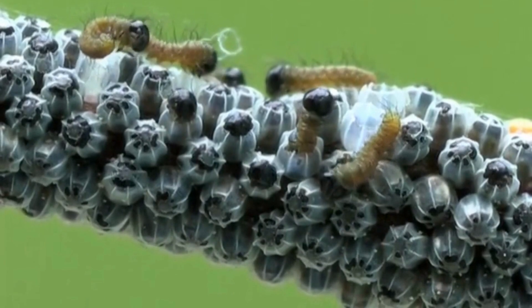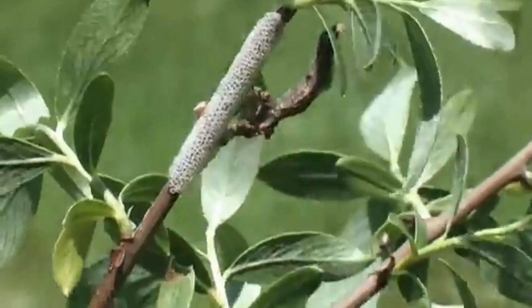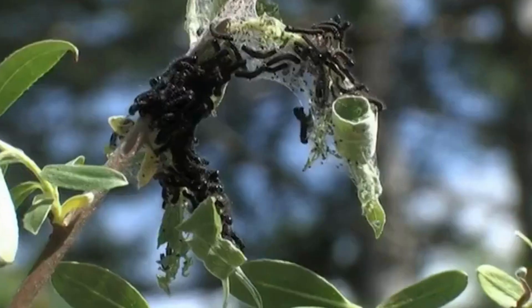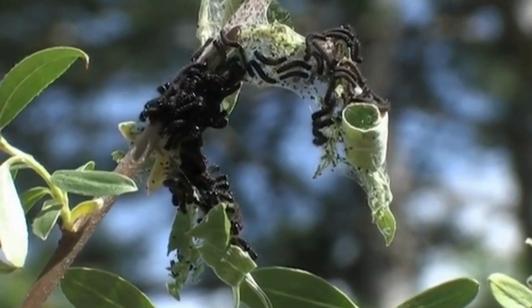The caterpillars have now hatched from the eggs. When the caterpillars hatch, you will be able to see the remains of the white eggshell on the willow branches. The caterpillars group together in the shape of a black cluster at the end of the branch, which is held together with silken thread.